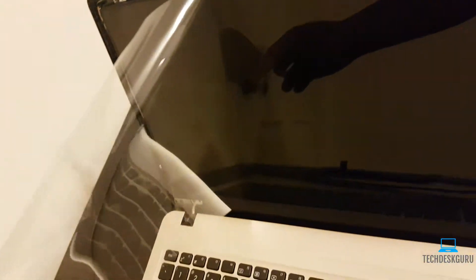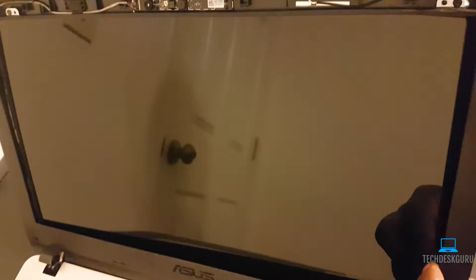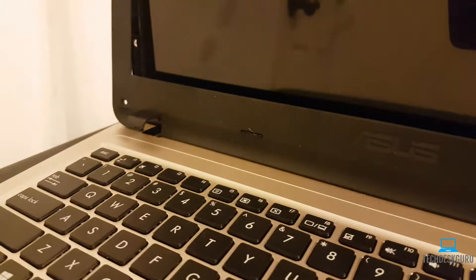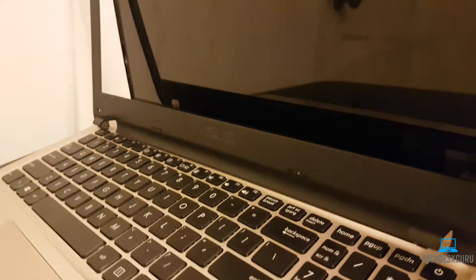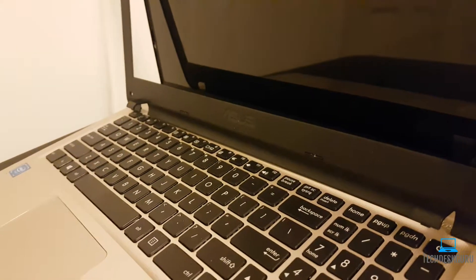After you put the screen back in place, go ahead and screw back in those four screws — two at the top and two at the bottom. Then screw in those bottom two screws as well. If you like the video or have any questions, just shoot me a message or leave a comment and I'll be happy to answer. Thanks guys!